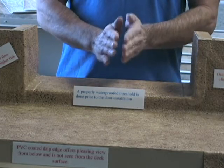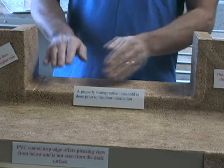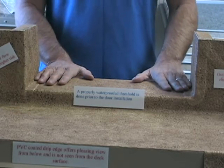With new construction, we want to completely wrap the threshold six inches up the walls and from the surface up and over so the door sits on the membrane itself, providing you with a water-tight finish.